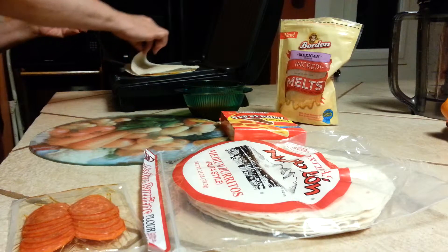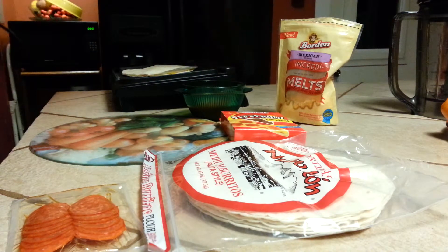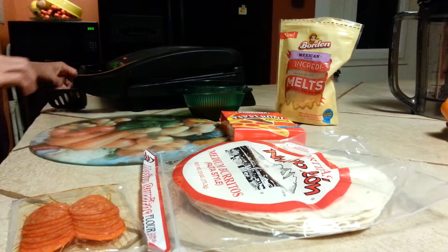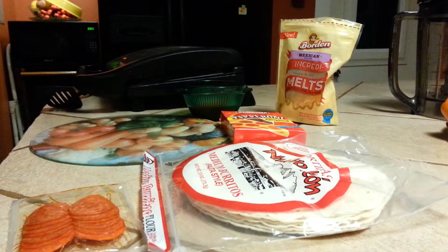Just going to check this — cheese is getting all melty. Just want to make sure we're not burning anything. Going to take another minute or so.